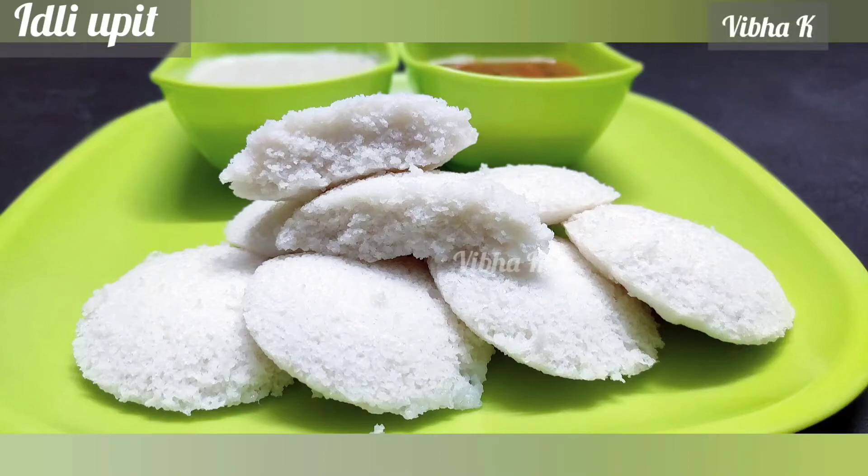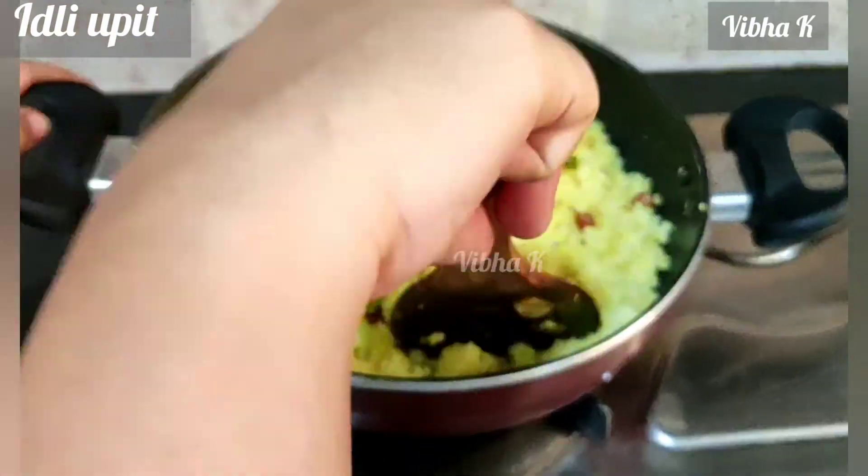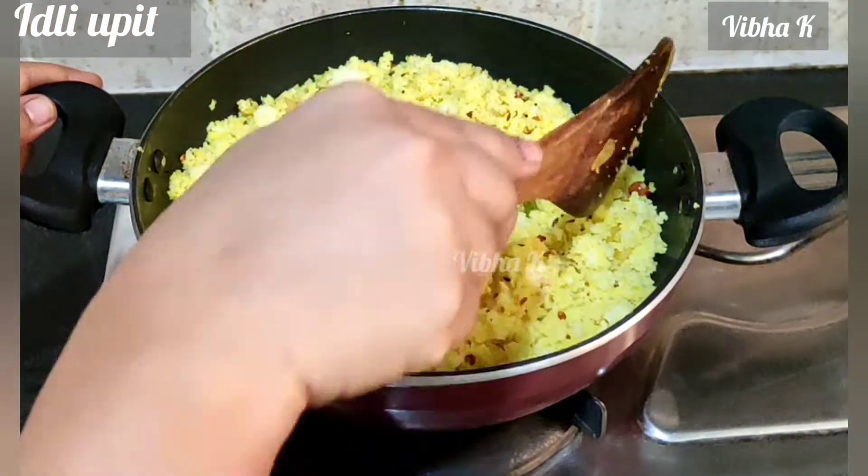Did you enjoy your idli breakfast? And what about the leftover idlis? I have a recipe for that too. Let's make idli upit.